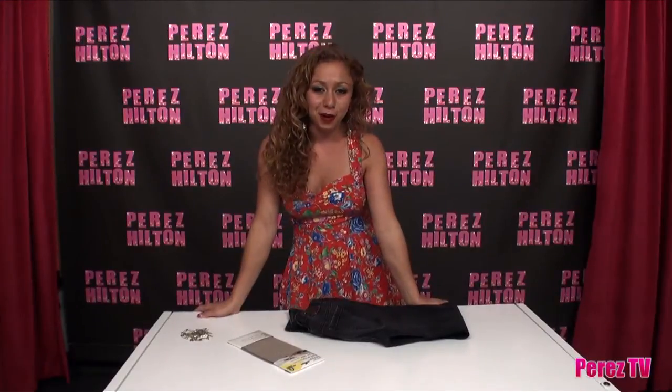Hey guys, it's Natalia for Coco Perez from Natalia Fender Design, and today I'm going to show you how to punish your jeans. That's right, I did just say punish your jeans, because they've been very naughty and you're going to distress them like a pro. All you need is some sandpaper, those naughty jeans, and of course safety pins. Alright, let's get to it.